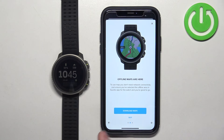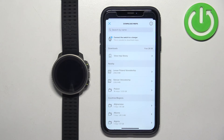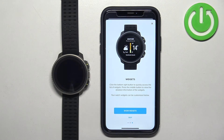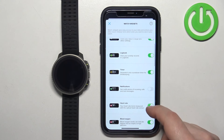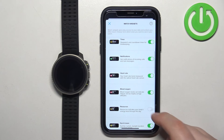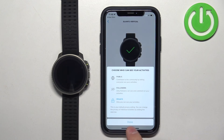The next option is to download maps. If you want to use maps in offline mode without an internet connection, you will need to download offline maps. Tap on download maps and select the region you want. I'm not going to download any for now, but you can do it. Right here you can also set up widgets — tap on show widget and you can turn widgets on and off to customize them to your liking. Once you're done, tap on X to close this, then tap on done.